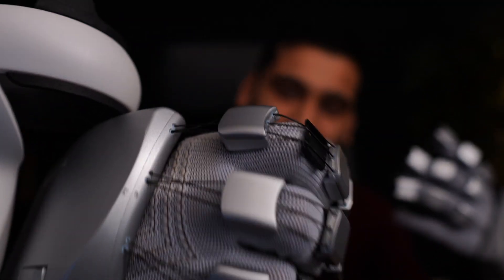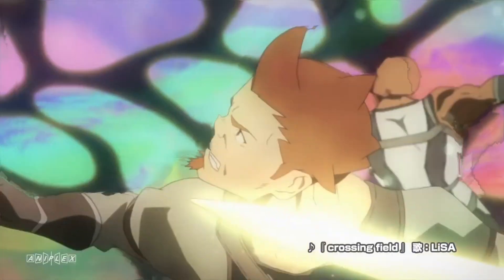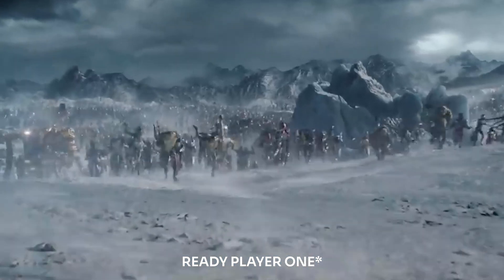Haptic feedback is something that brings VR just to another level of immersiveness. Just check out these amazing gloves — you can see the strings, right? They look super cool. We are now getting one step closer to things like Sword Art Online or maybe Ready Player One, depending on what camp you're in.